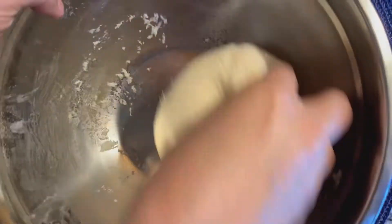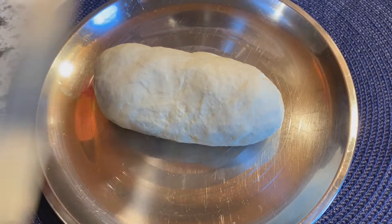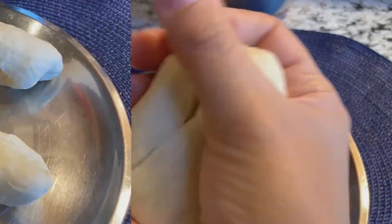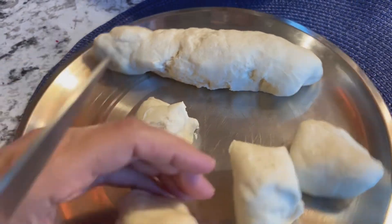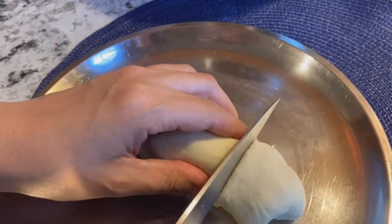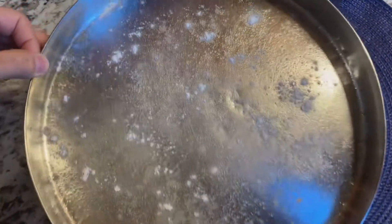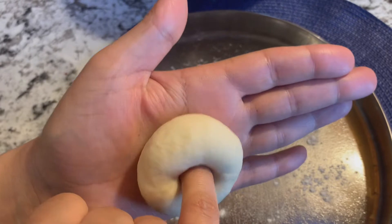Our dough is ready. Now I will cut it in 2 halves so we will get equal portions. Now I will cut the dough with a knife into equal balls. Now we have to take a dough ball and make it like this in the hands, and then we will make a hole in the center.